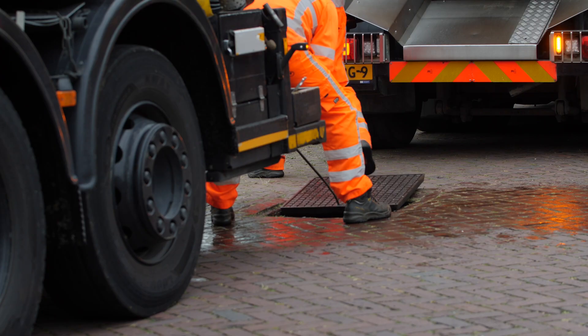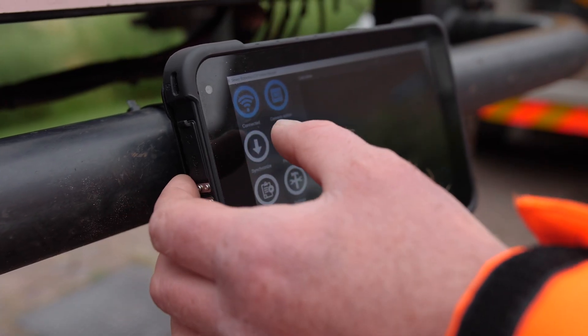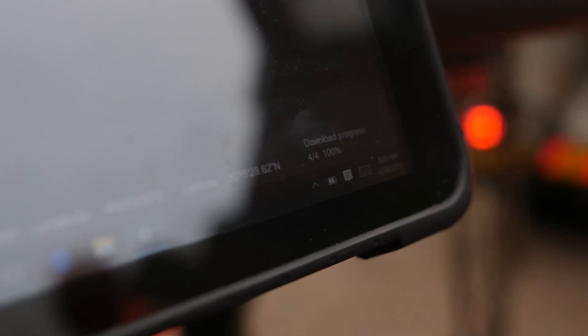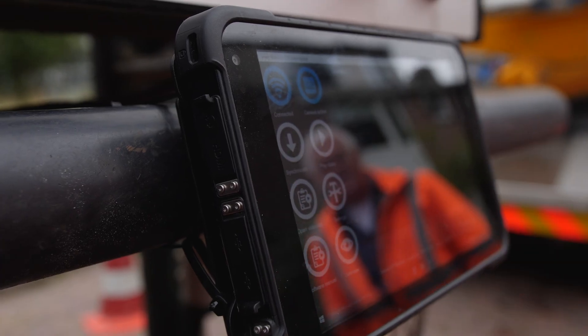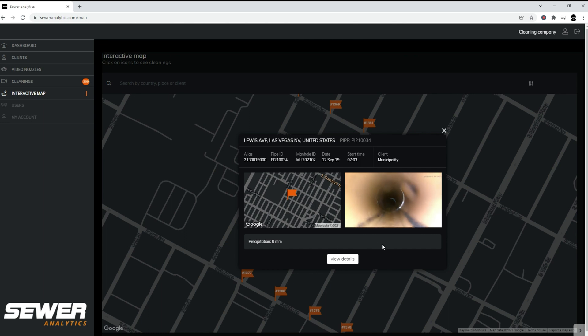When cleaning is completed, the video can be downloaded for immediate visualization of the pipe status. Or, at the end of the day, all videos can be downloaded at once for uploading to Sewer Analytics together with the date, time, and GPS location of the cleanings.